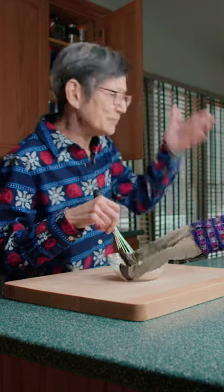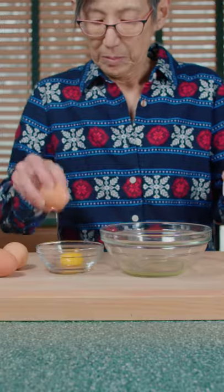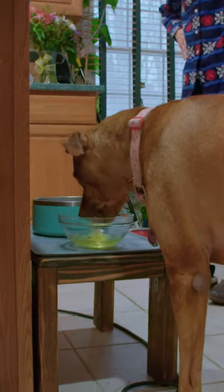What did I say last time, Linger? Grab three eggs, separate the yolks, and give the whites to the sous chef.